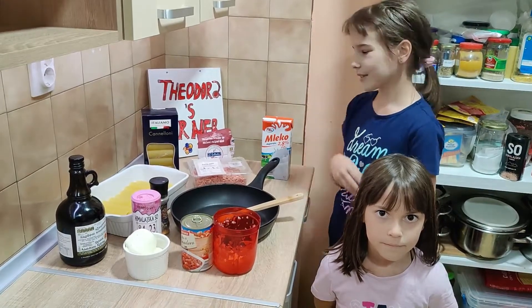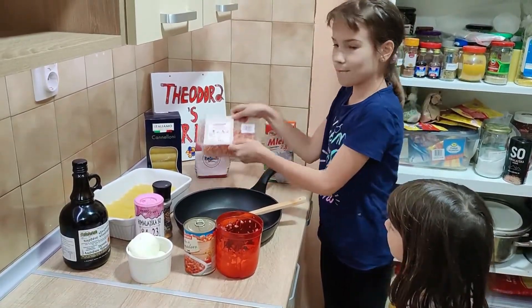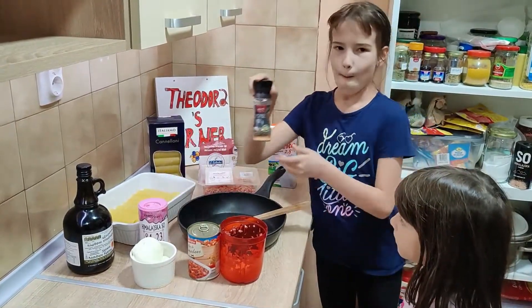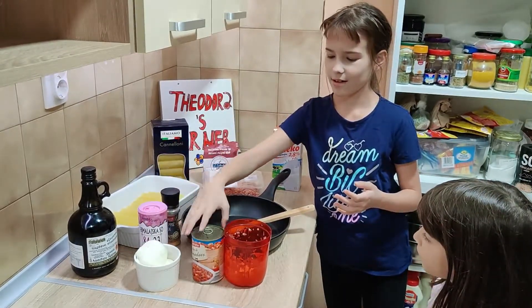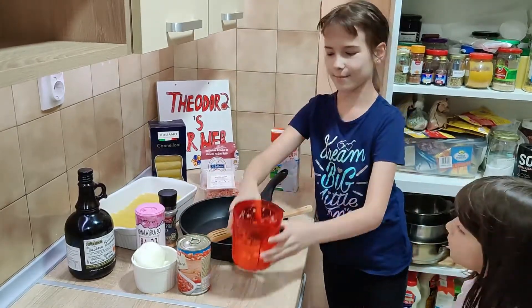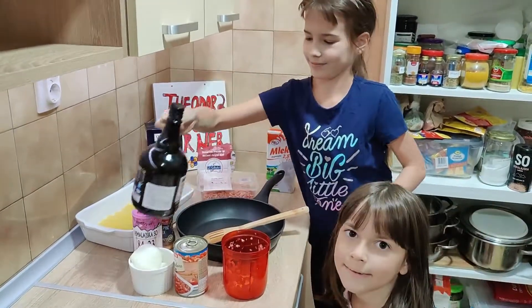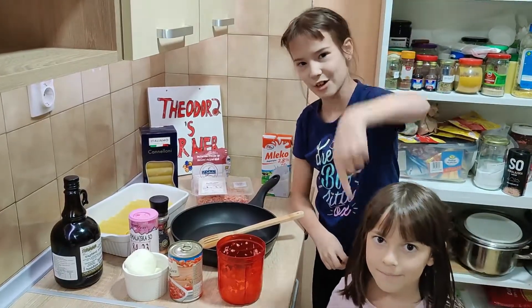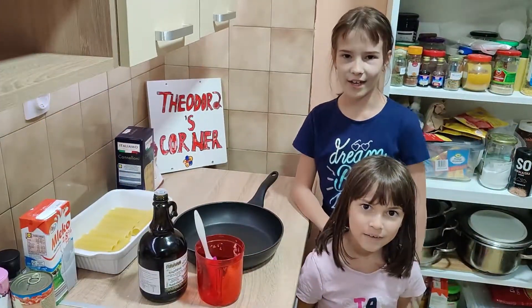We need milk, flour, minced meat, cannelloni, pepper, heme-yland salt, sliced tomatoes, onions, mozzarella, and olive oil. The recipe and the measurements are down in the description below. Let's get to cooking!